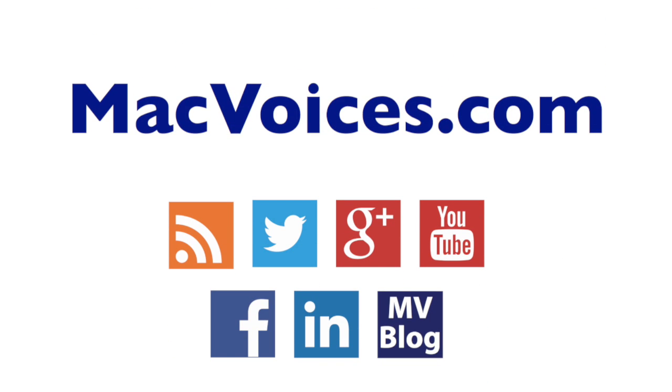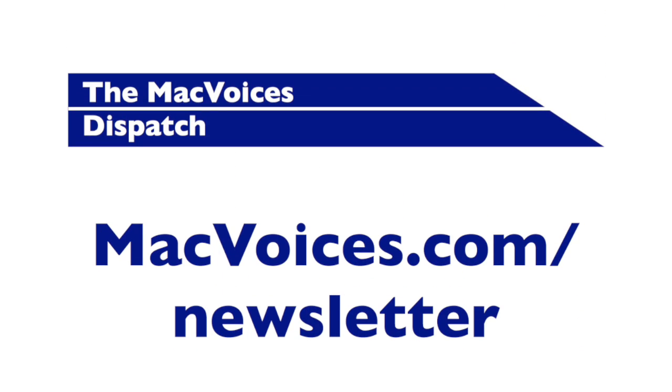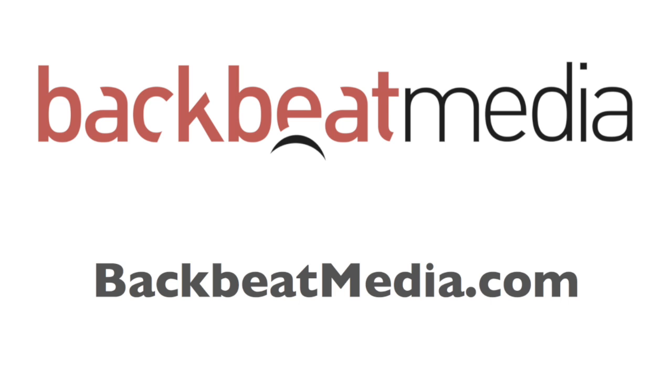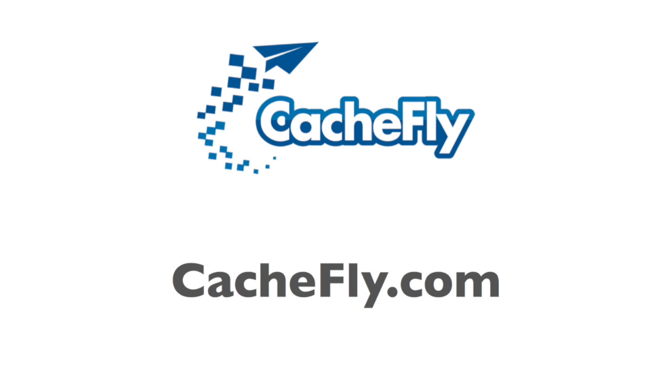Visit macvoices.com for links, show notes, and to subscribe. Connect with Chuck on Twitter, Google Plus, YouTube, Facebook, and LinkedIn, and subscribe to the Mac Voices Dispatch newsletter. Do more with your Apple tech by subscribing to the free Mac Voices magazine on Flipboard. Advertising and sponsorships handled by Backbeat Media; bandwidth provided by CacheFly.